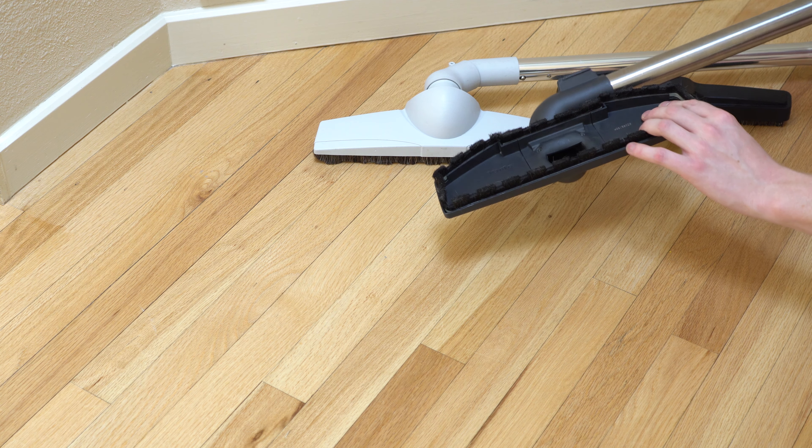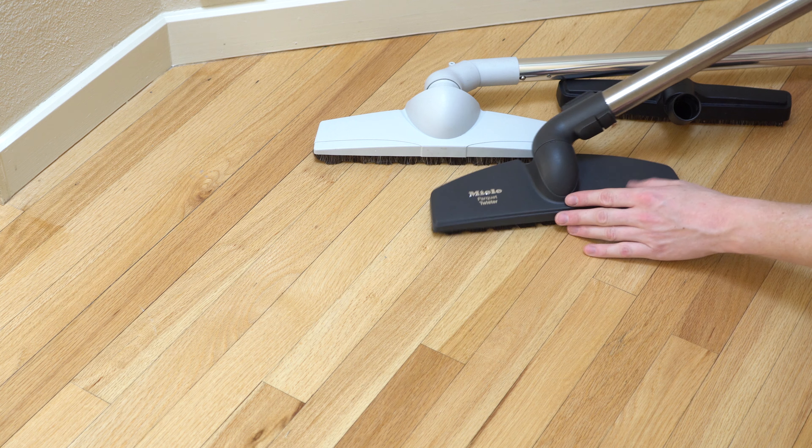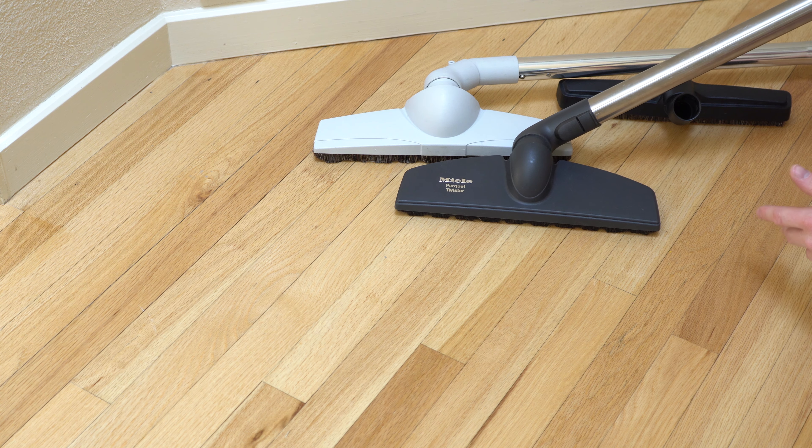You can see the bottom of this and where it would swivel. And these are really soft brushes — they're not going to scratch anything.